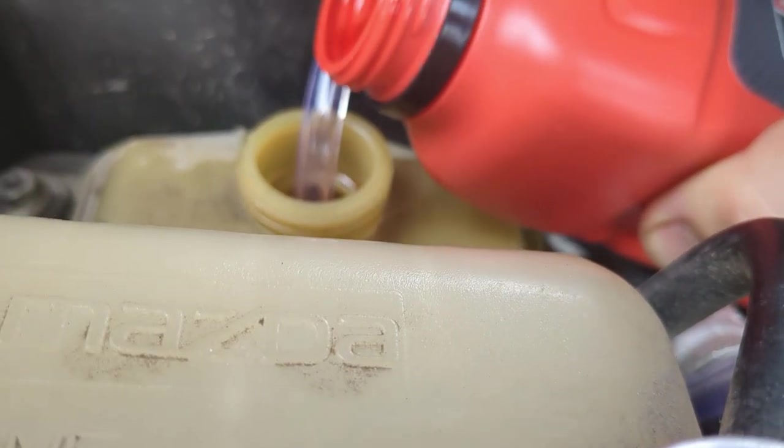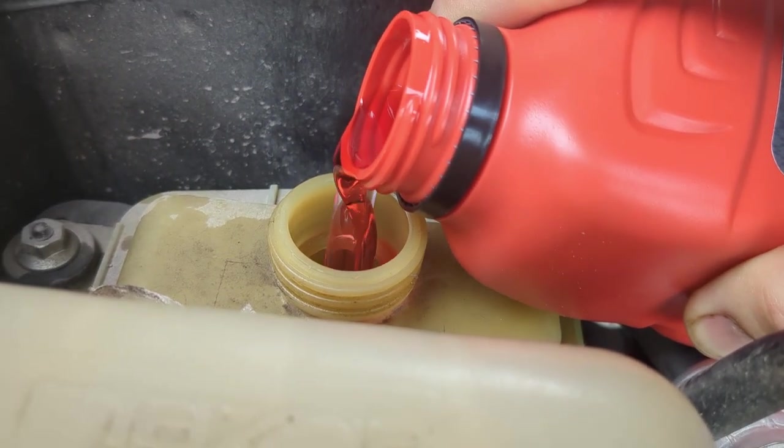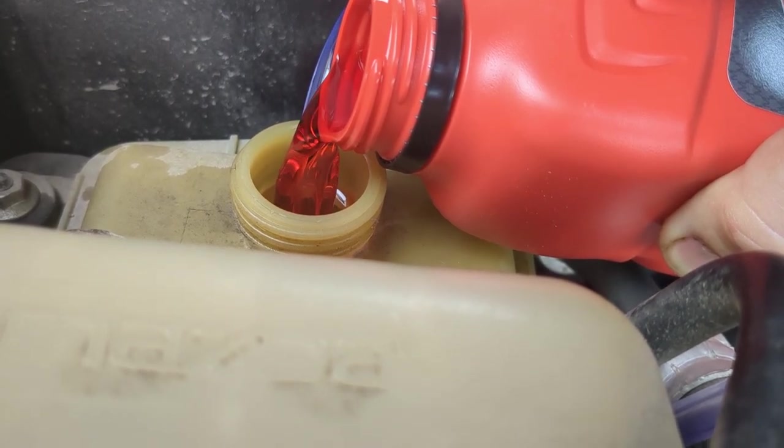Now you really see the difference when you pour in this new stuff — it is a bright cherry red going in there. We're going to go ahead and fill it back up to roughly our max level.